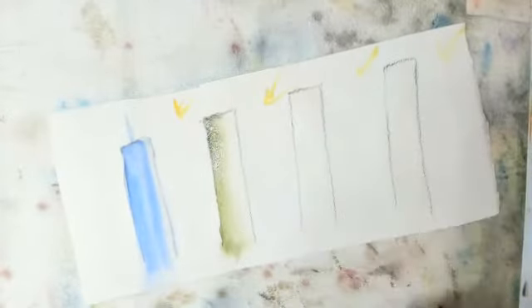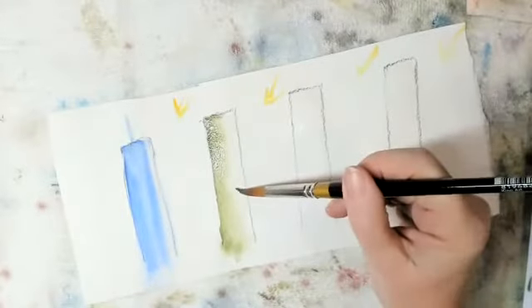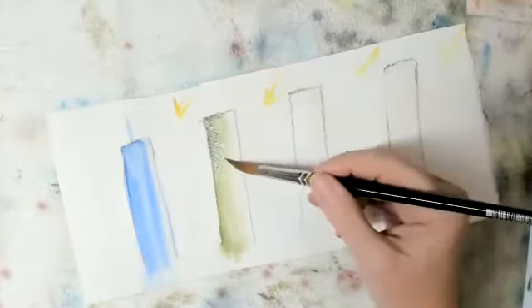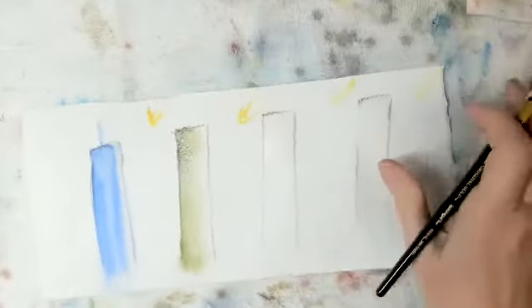So the back of the brush is wetting the paper so the pigment has somewhere to bleed. If it doesn't bleed enough, I'm going to try it again. That one — very nice.